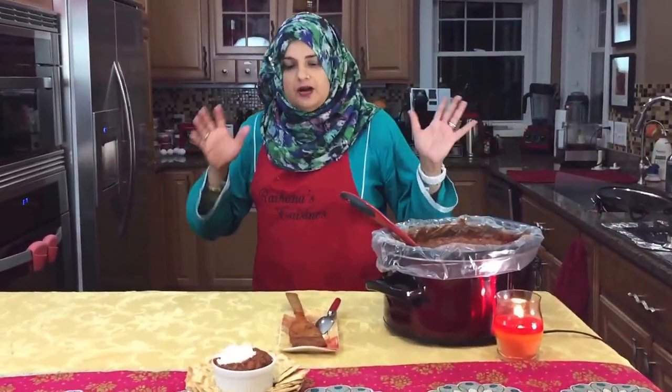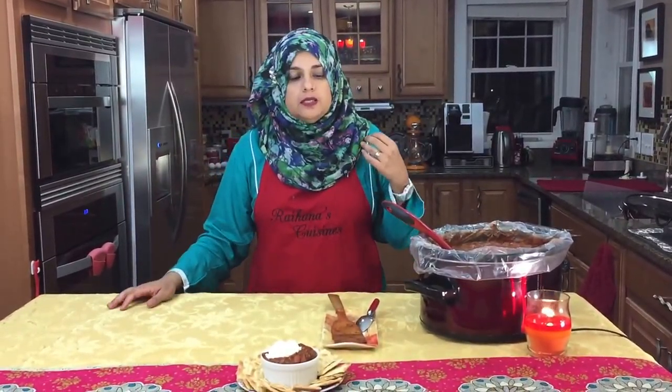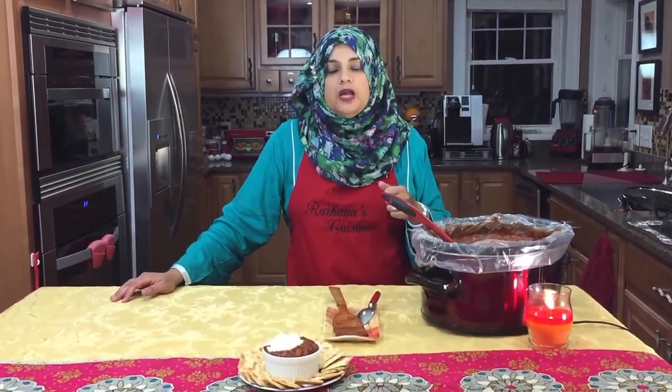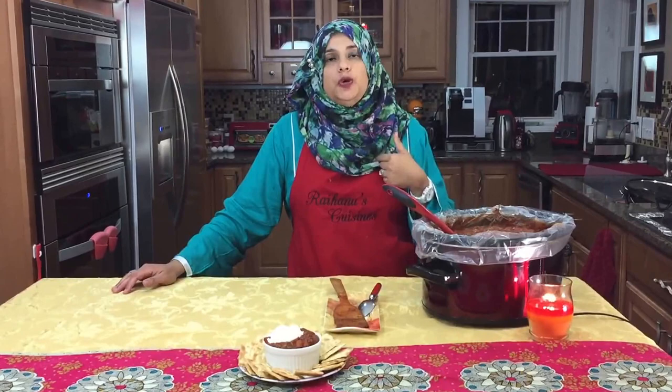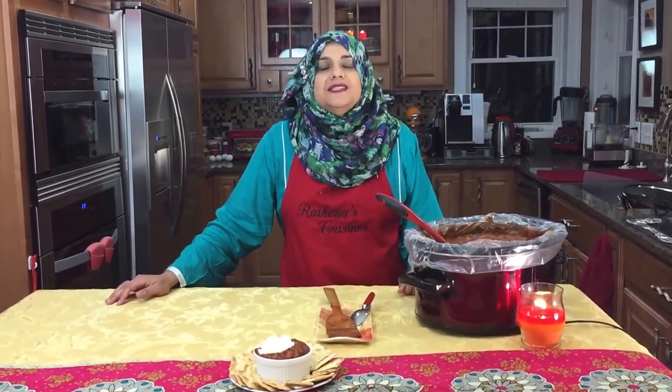We started off our month of November with this chili. Make sure to subscribe if you haven't — we are going to be uploading a lot more videos to YouTube. Thank you so much for joining me on this episode of Rehana's Cuisines. Hope you can join me next time — see you then, friends!